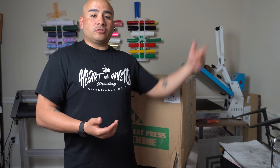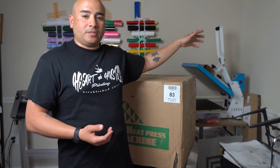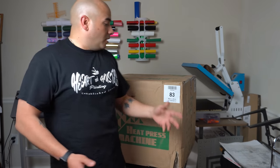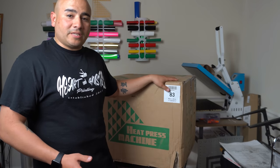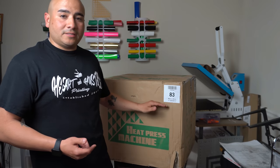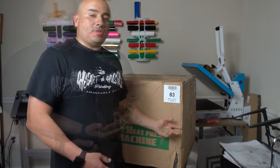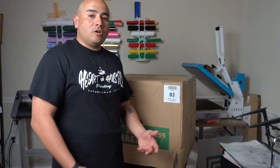Hey, what's up and welcome back. As you just saw, we're going to be opening the 5-in-1 heat press. If you guys have been following me from the beginning when I first opened up my 16 by 20 heat press — that one came in a crate because it was a lot bigger — the box on the inside looked exactly like this. I'm guessing these are made by the same company. They got in touch with me on Instagram and asked me if I would do a review on their 5-in-1 heat press.